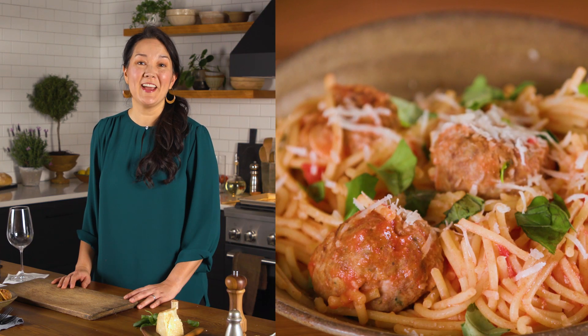My secret ingredient makes this the best gluten-free spaghetti and meatballs you could ever imagine.